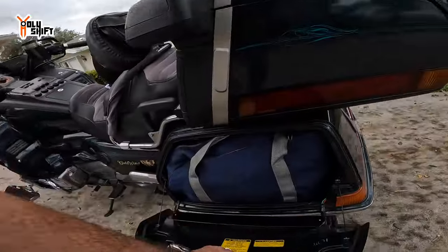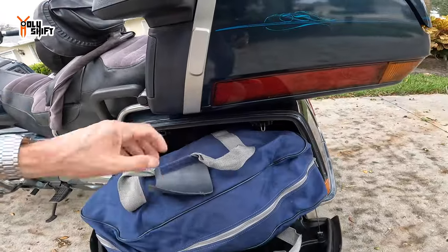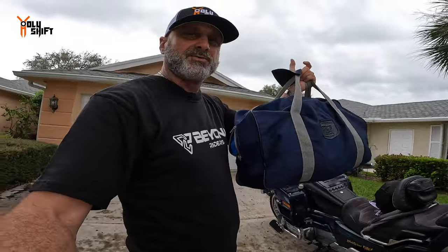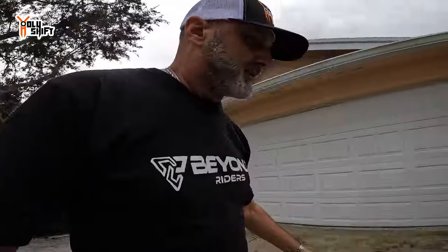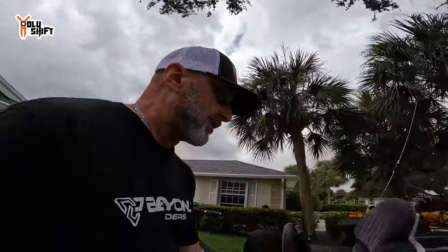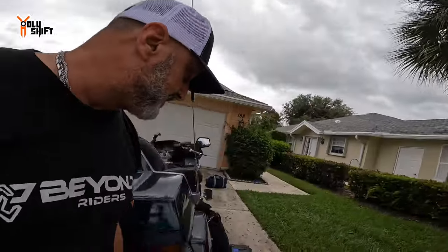Side bags — I divided them into two sections. One side holds my gear for the destination stay: all the clothes I'll have this week, in a Honda bag that comes with the bike — a 34-year-old bike with its own bags. That's all my clothes for the visit on the left side, thinking I'd never need to reach that during the challenge itself.